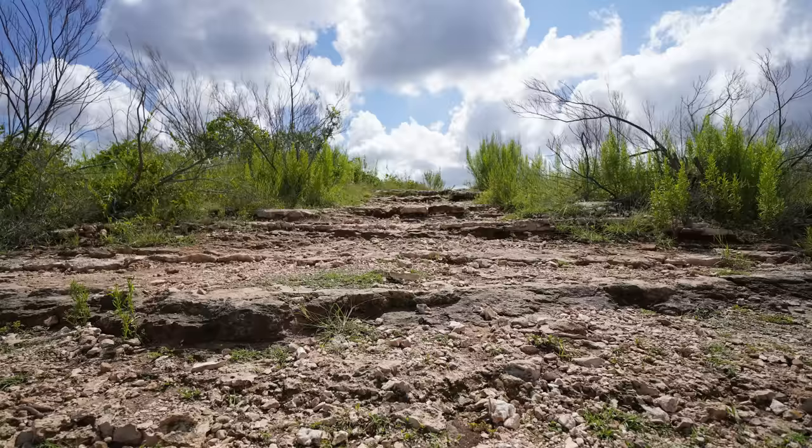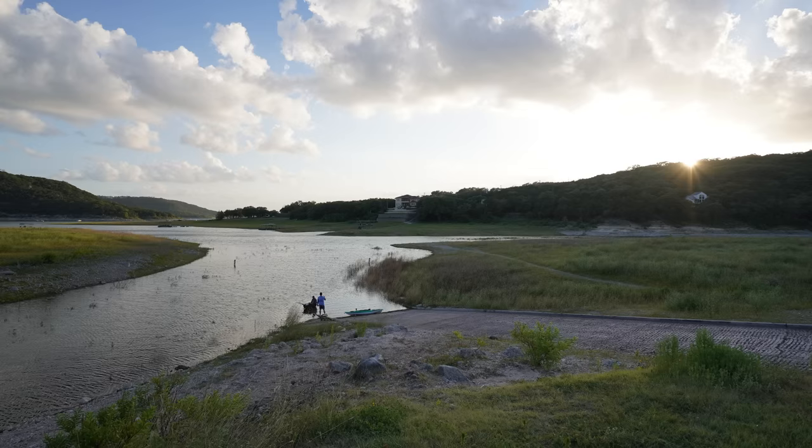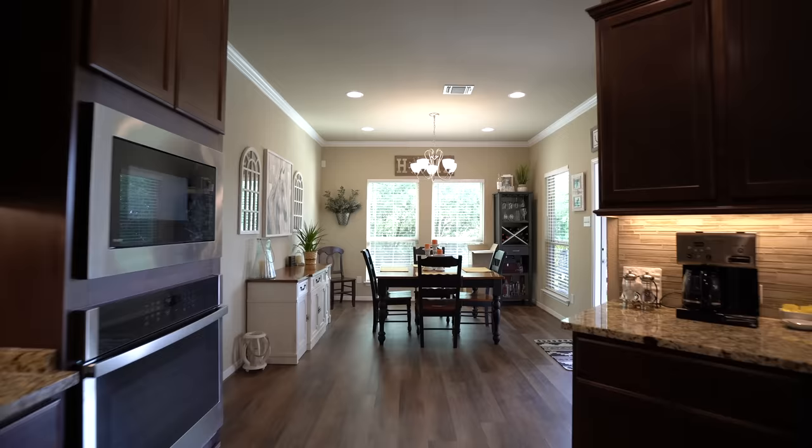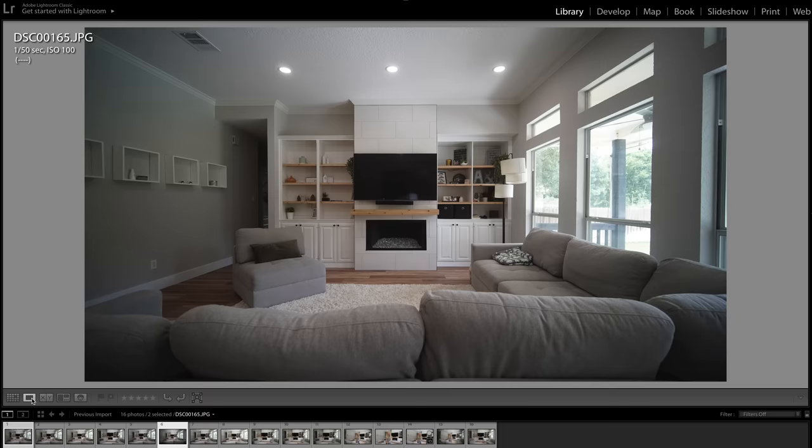That's not to say there aren't some shortcomings with the 11-20mm. First, I wish it was wider. For most situations, 11mm is plenty wide enough — you'll get an impressive amount of subject in your frame for landscapes, ultra-wide portraits, vlogging, and interior work. But rooms do look bigger with my Laowa 9mm — that's only a 2mm difference, but on the ultra-wide side it makes a lot of difference. If Tamron had made this a 10-17mm f2.8, that would have been perfect. At 11mm, I'm right at the cusp of where I could justify keeping both this lens and my 9mm Laowa.